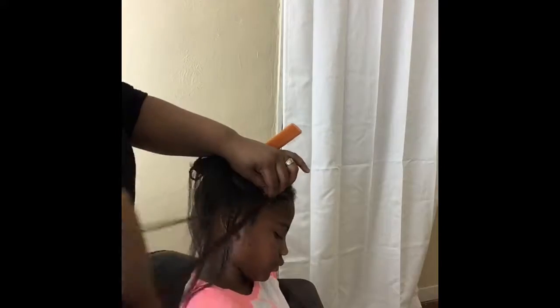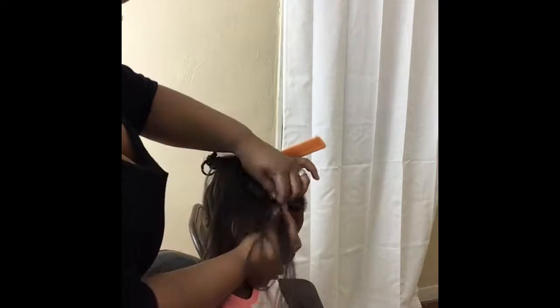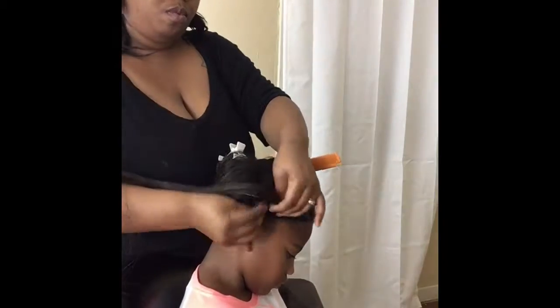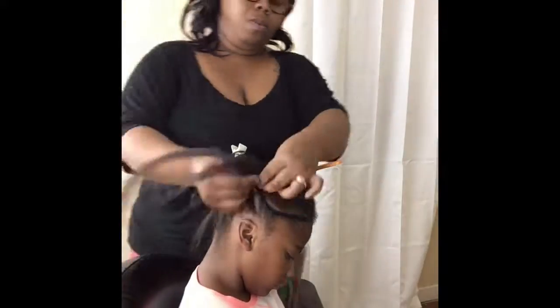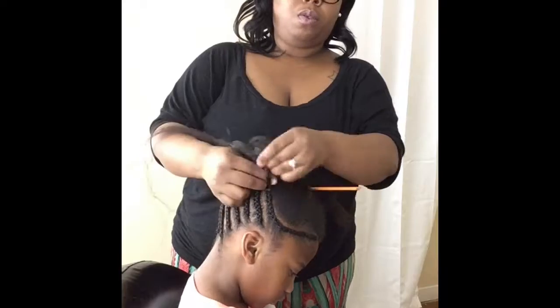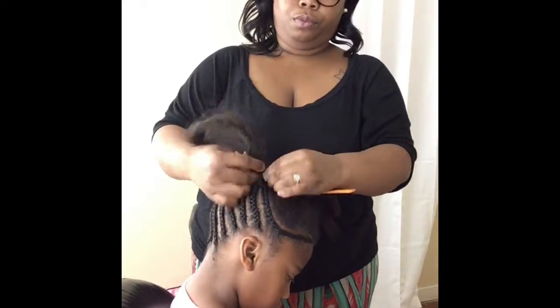I'm going at sort of a u-shape here that you will see in a little bit. Excuse the lighting — this is my first time trying to do this so that you guys can see. But look how pretty that braid is!